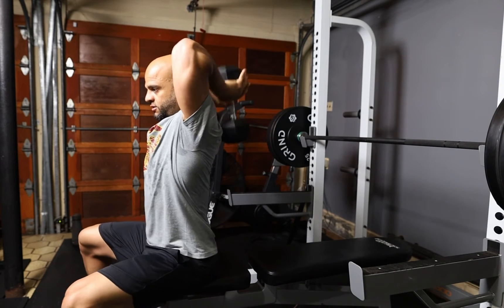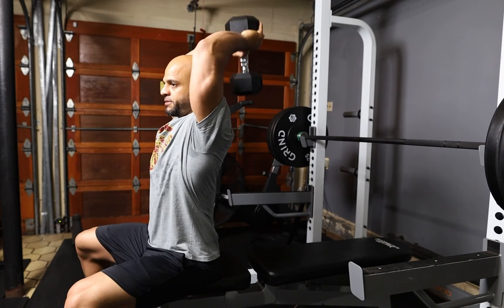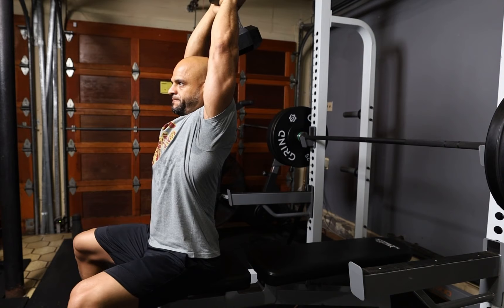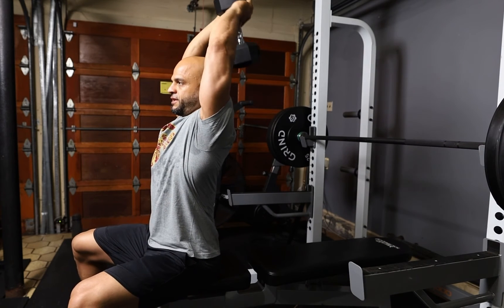Place your arms all the way back, and when you push up you're going to push straight up, straight down. Make sure that your elbows stay in the same place.